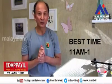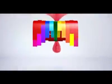The best time to do this movement is at noon, between 11 to 1 o'clock. Other than that, you can do it anytime. Enjoy it.